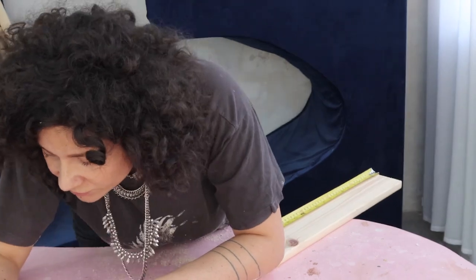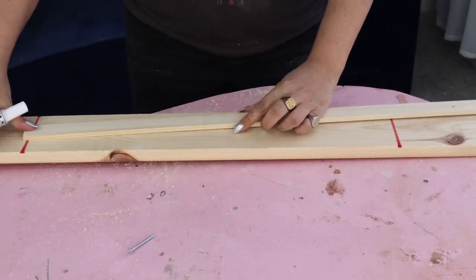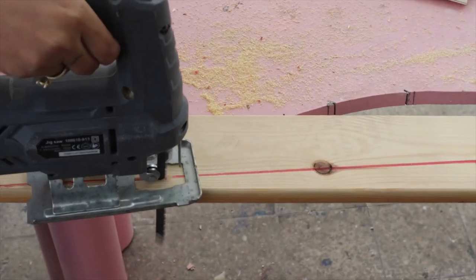For the legs and armrest situation there's going to be a slightly different cut. Not only do we need to mark the length we want, there's also an inclination — the line is diagonal. Basically you start at full width and you end up tapering down to five centimeters, so you're going to see me cutting this out.